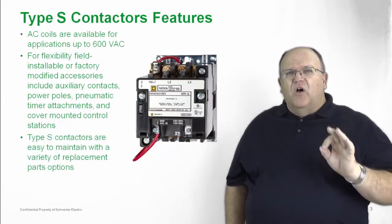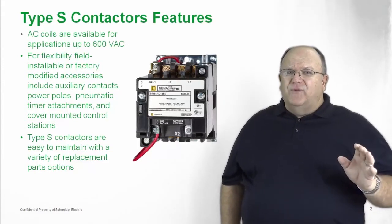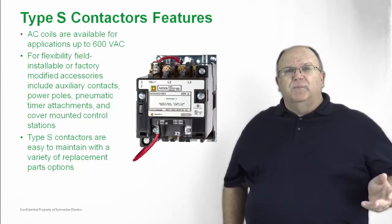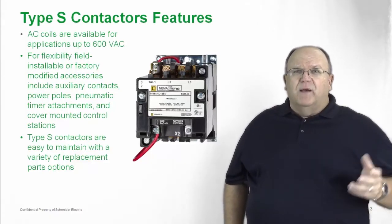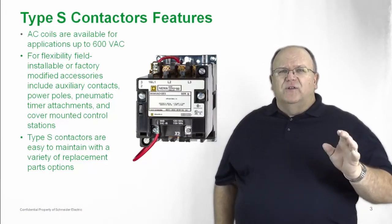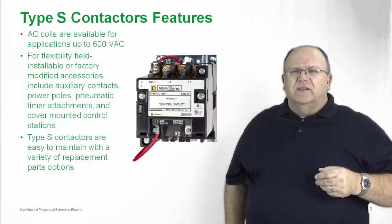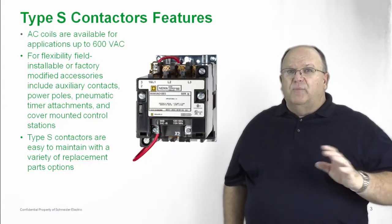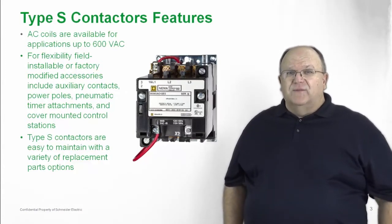Type S is the hallmark of maintenance and operation. You're guaranteed long life with Type S and it's very easy to maintain. If you need to replace a coil, you've got two quarter-turn screws that you just open up and can swap out a coil if necessary. If you want to inspect the power contacts, also a very simple operation — two screws, back them out, and you can inspect the power contacts to make sure everything is working properly. It's all part of a continuous maintenance package that comes standard with the Type S line.